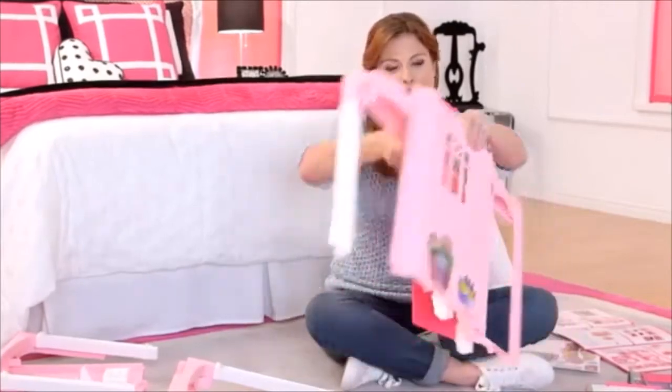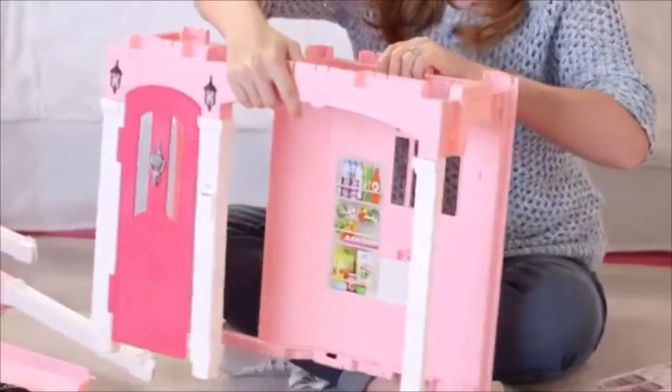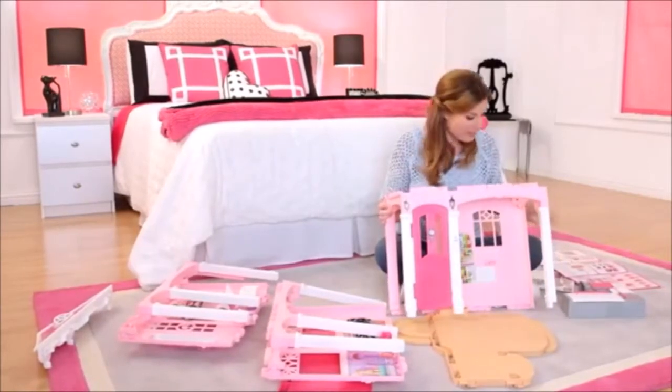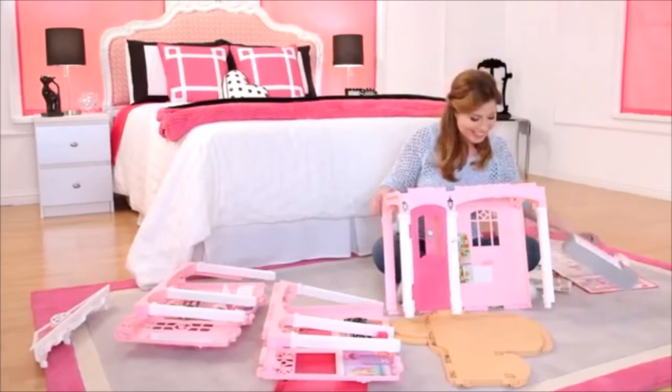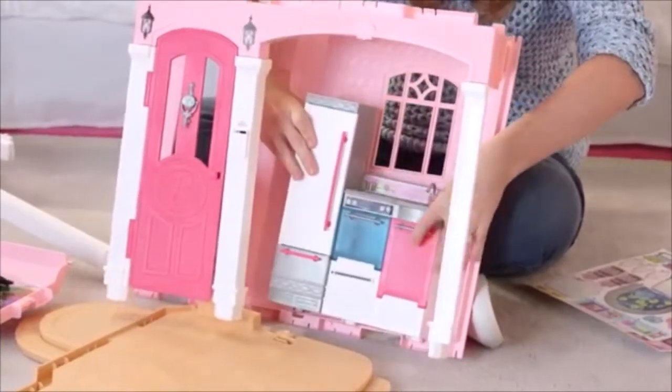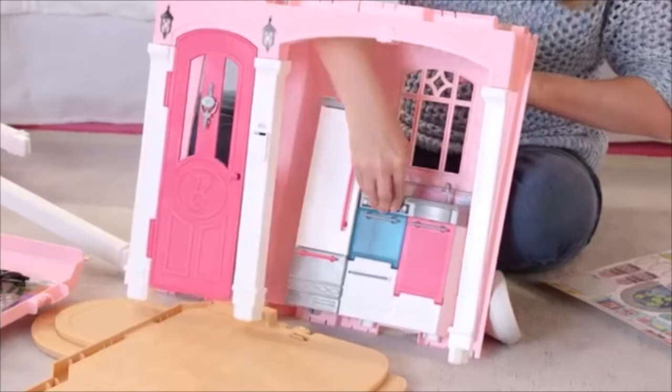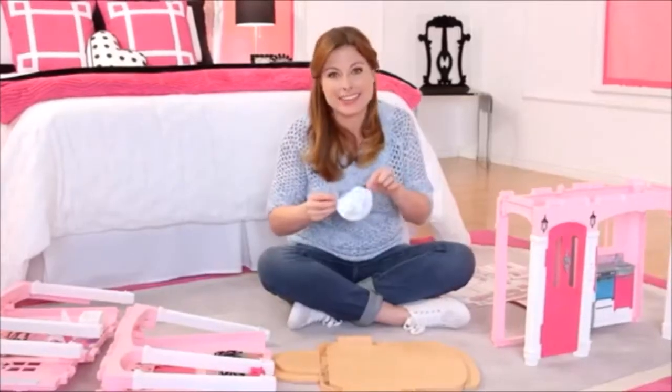Now I'm going to flip the house over and open it up. So now I'm going to stabilize it and I'm going to build my kitchen. You just line up the back and push it in. Now let's add our lily pond.